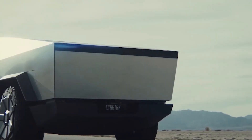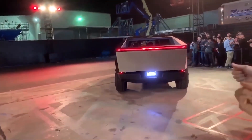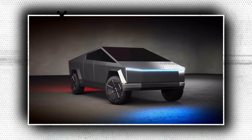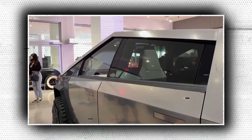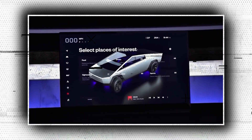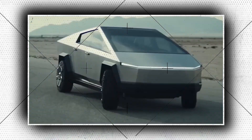According to Tesla, it will take less than three seconds for the all-wheel-drive three-motor Cybertruck to reach 62 mph. The identical sprint can be completed in under 4.5 seconds by a dual-motor all-wheel-drive model, whereas it takes 6.5 seconds for a single-motor rear-wheel-drive model to reach 62 mph.